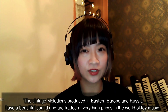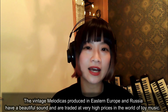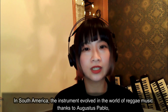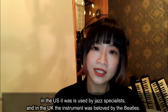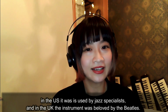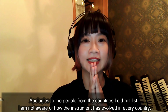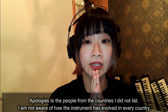The vintage melodicas produced in Eastern Europe and Russia have beautiful sound and are traded at very high prices in the world of instrument collecting. In South America, the instrument evolved in the world of reggae music, thanks to Augustus Pablo. In the US, it was used by jazz specialists, and in the UK, the instrument was beloved by the Beatles. Apologies to the people from the countries I did not list — I am not aware of how the instrument has evolved in every country.